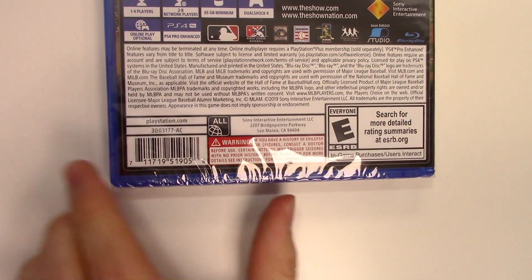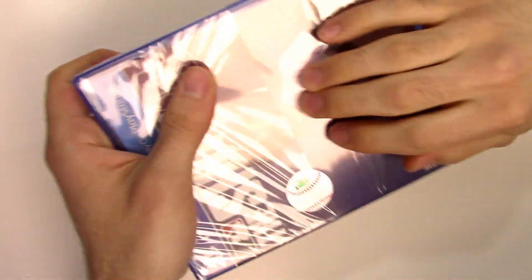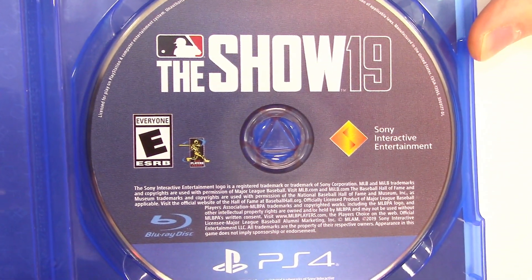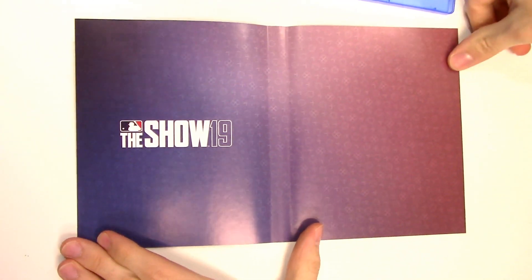There's also in-game purchases and users interact. All right, let's go ahead and open this up. We can see the game disc on the right-hand side.